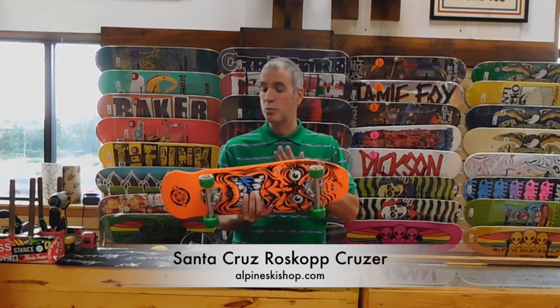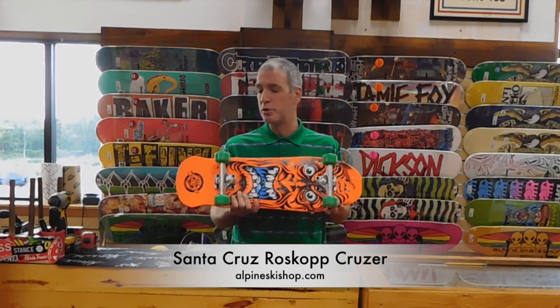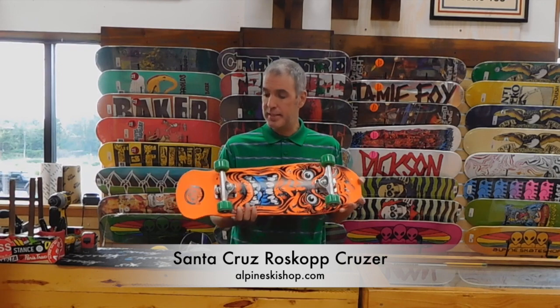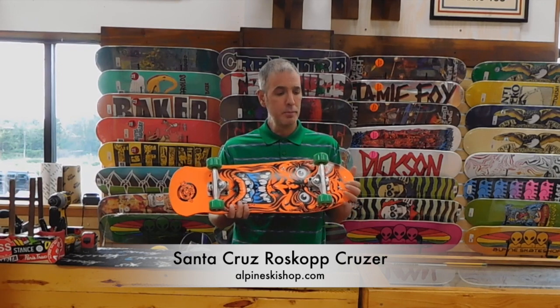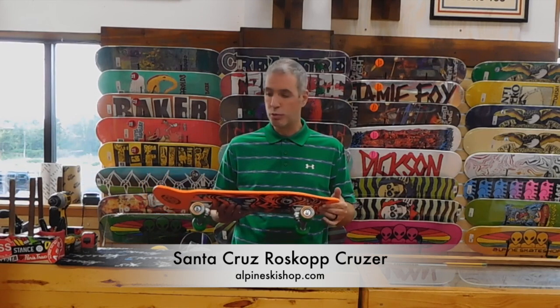It's 8.06 inches wide and 26 inches long with a wheelbase of 11.25. It has these easy-to-ride Crux trucks on them, and 54mm 78A cruiser wheels.